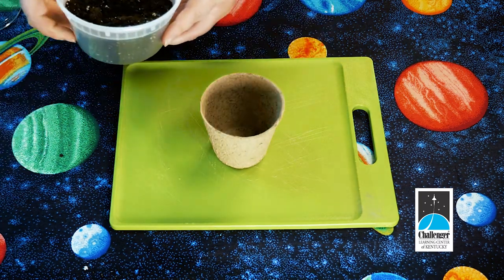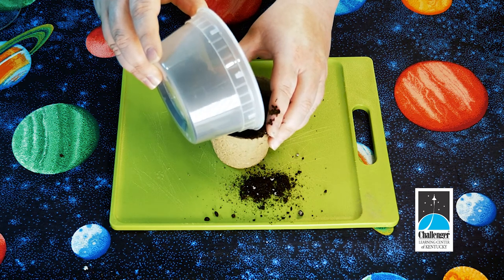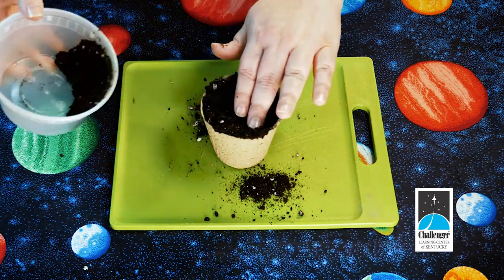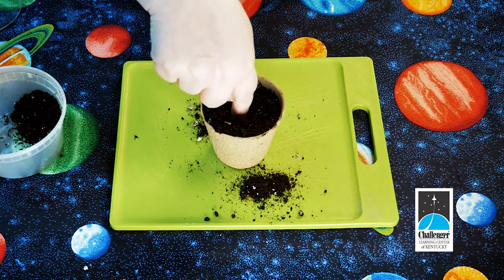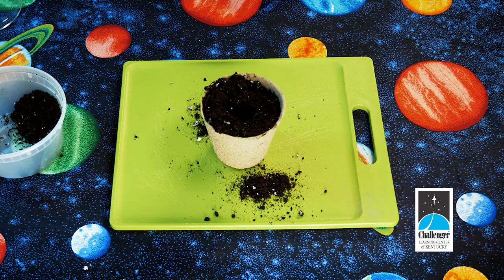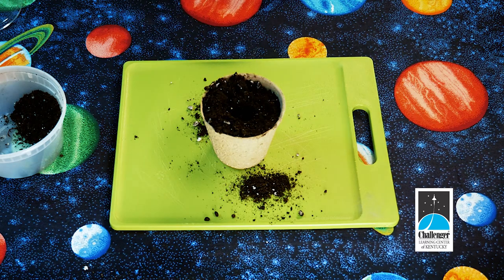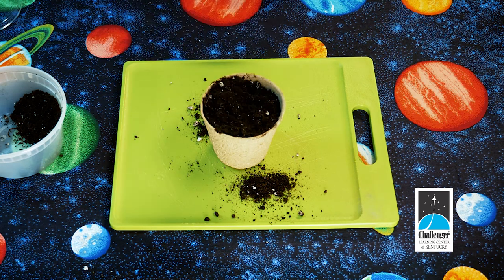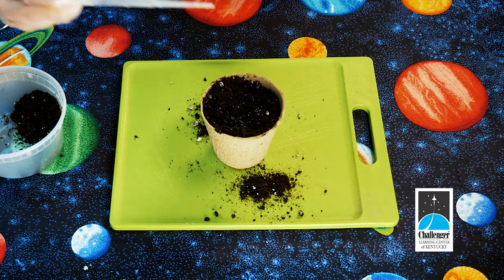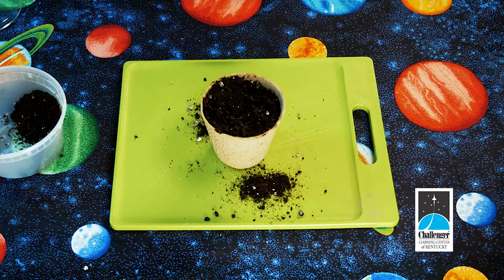Start by putting the dirt into the peat pot — just like before, you want to fill it almost all the way up. Use your finger to make a hole for the seed, then take a sunflower seed with your fingers and drop it in. Cover it up with dirt. Add a little water using your pipette.